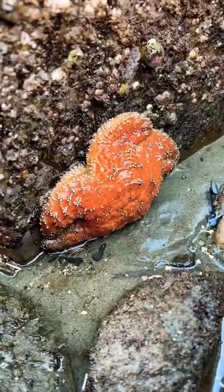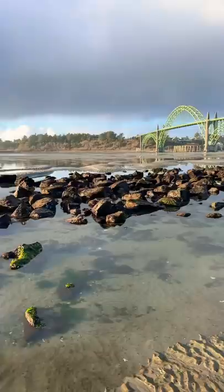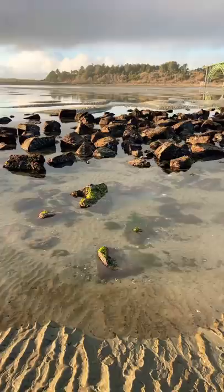Today I'm going to teach you how to find starfish next time you go to the beach. The first thing you're going to want to do is go to a rocky intertidal zone. An intertidal zone is an area on the beach that is covered with water during high tide and exposed during low tide.